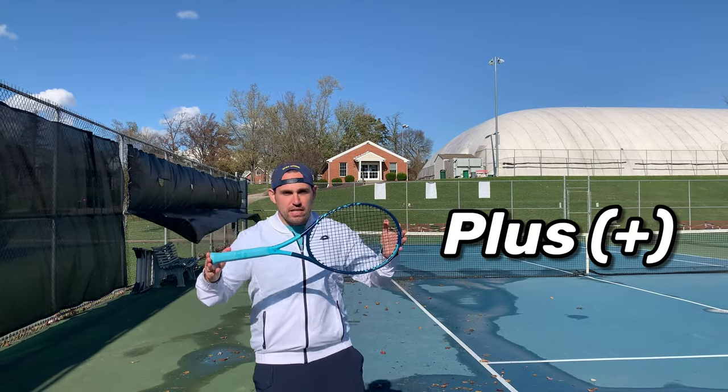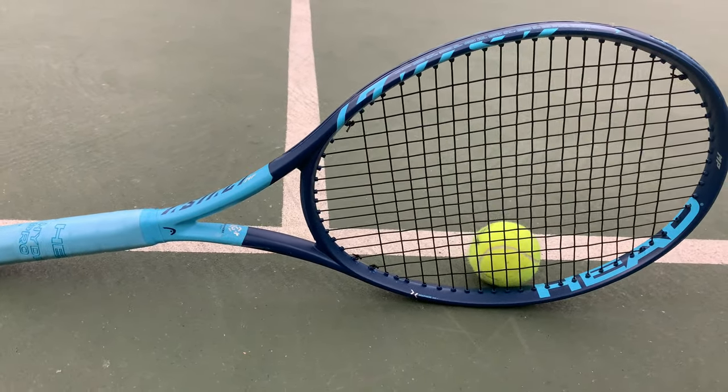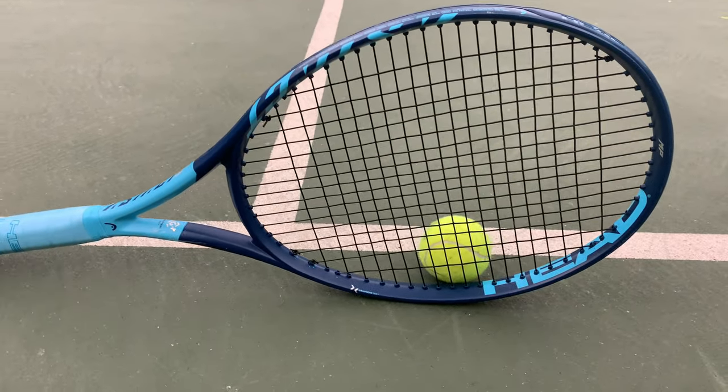The Head Graphene 360 Instinct Mid Plus is touted as one of the fastest rackets on the market, allowing you to whip winners from pretty much anywhere on court. But is it really all that versatile? Let's find out.